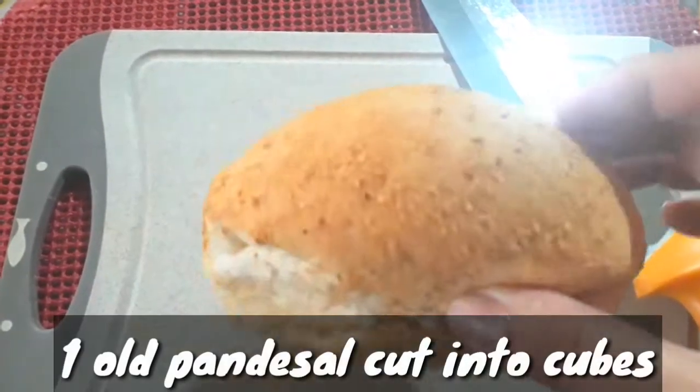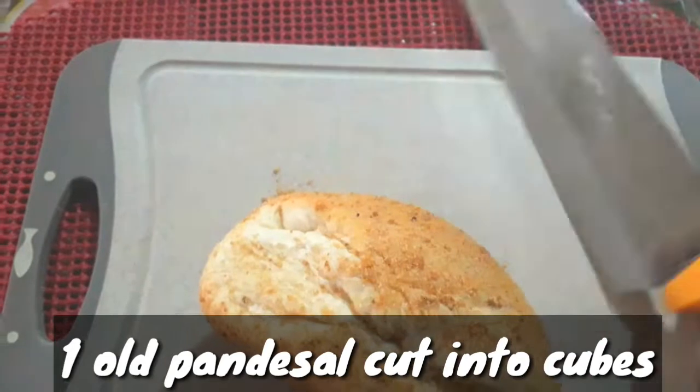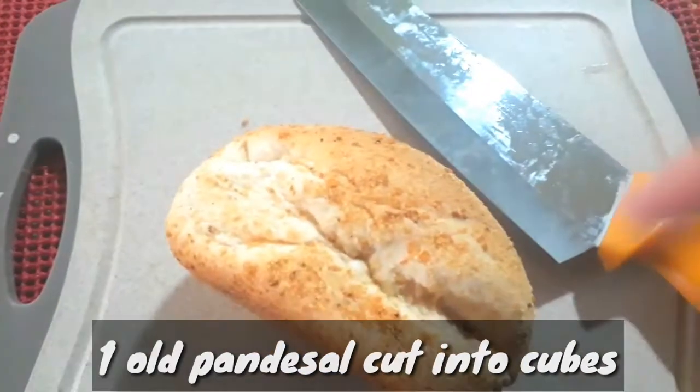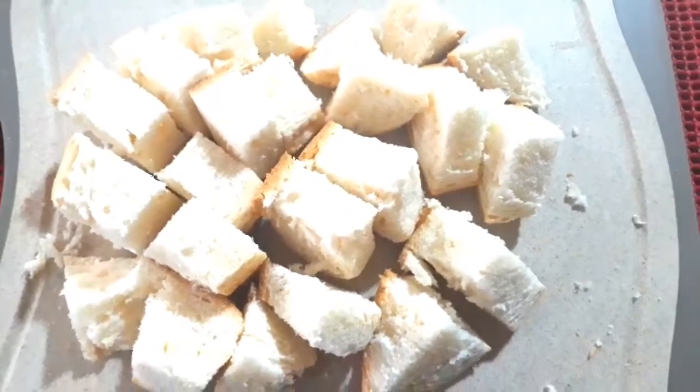An old pandesal that I'm going to divide into two. We'll divide it into two and cut it into cubes. One pandesal cut into cubes.